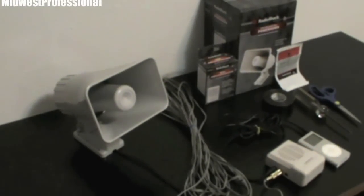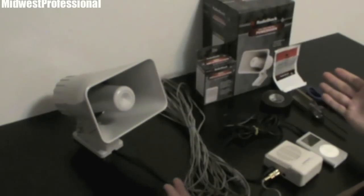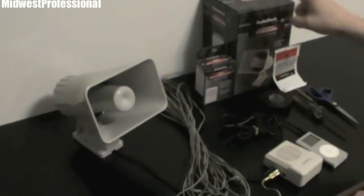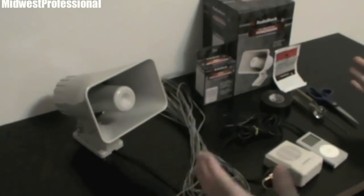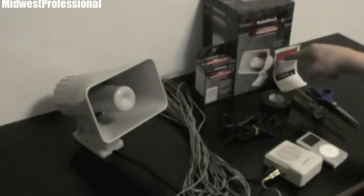Hey guys, Midwest Professional here bringing you a video I'm really excited about because it gives you the opportunity to save a lot of money on an electronic game call. I got three parts from Radio Shack to make this happen, and this can save you a lot of money from buying one of those Fox Pro Spitfires or the Fox Pro Furies. Those things literally cost hundreds of dollars. These three parts I got from Radio Shack for $32.